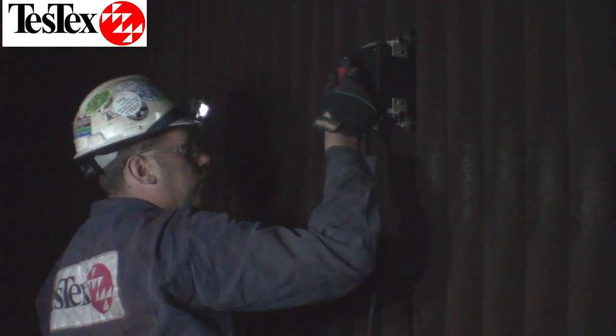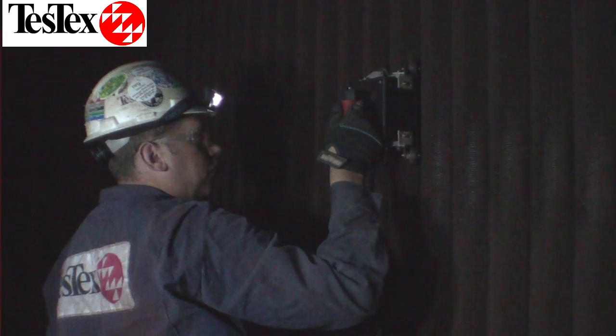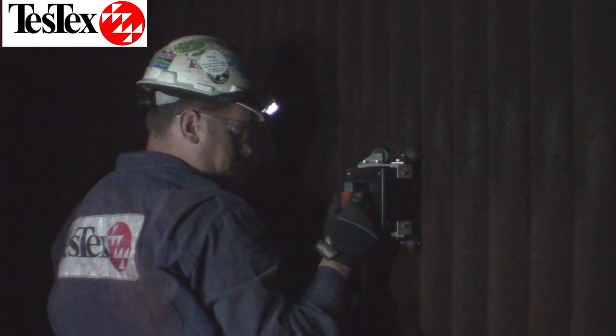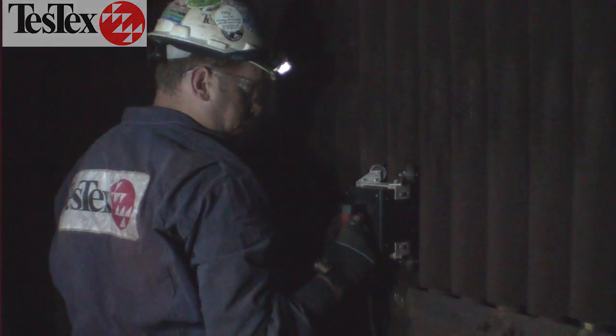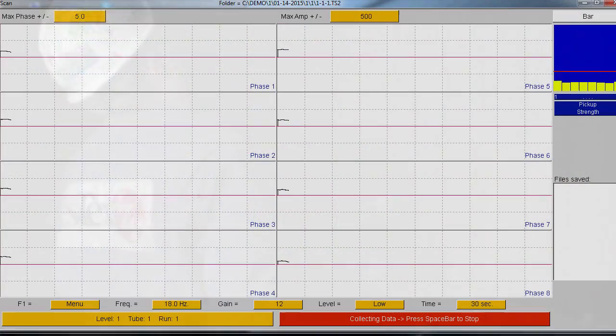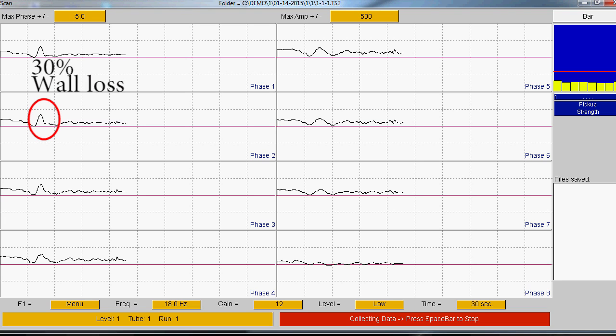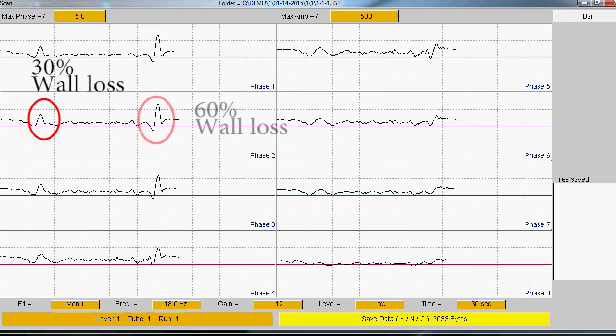Our LFET Scanners are able to penetrate through the fins to detect flaws in the tubes. This technique can be used on the leading edge tubes and the trailing edge tubes in the HRSG unit. The LFET Scanner has eight channels. This multi-channel waveform shows two flaws in the tube: the first shows a 30% wall loss and the second shows a 60% wall loss.